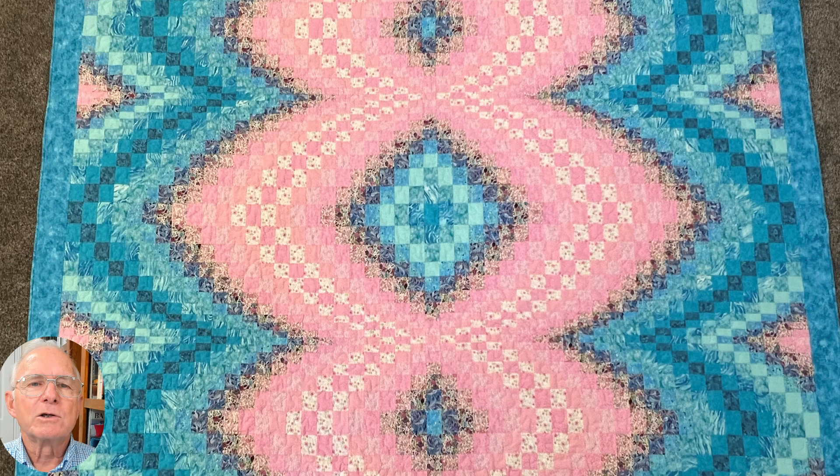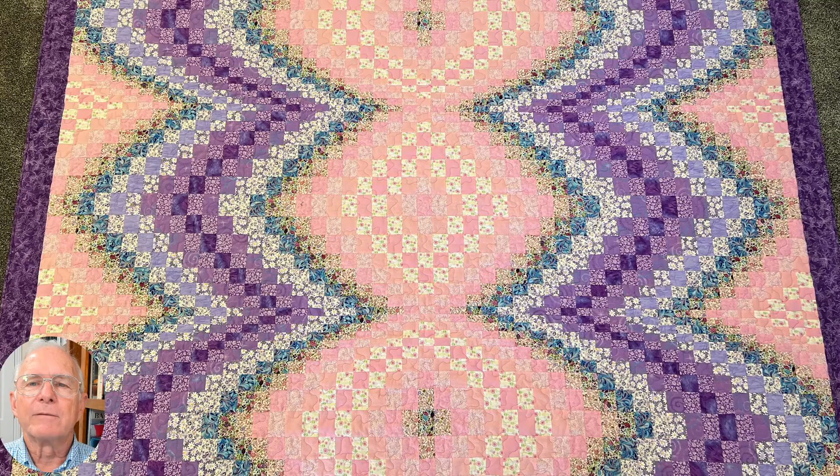These quilts are basically the same. The main difference is the color of the material and the arrangement of the columns. These quilts are about 85 by 100 inches. Let me take you on a quick review of how a simple Bargello quilt is made.